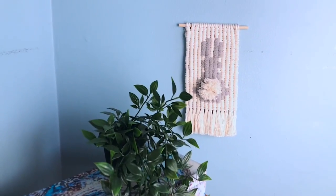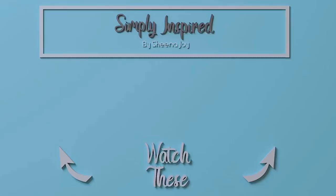If macrame textile art is your jam then I hope you consider subscribing. And of course if you liked this video please give it a thumbs up — here are two more videos I think you'll enjoy. I'll see you over there.